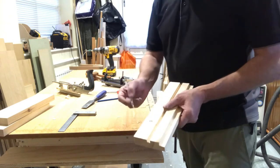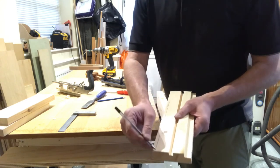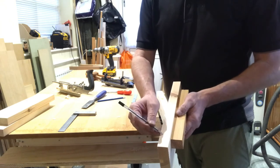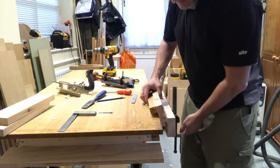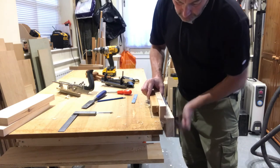I'm going to do a chamfer now — just a small chamfer with a block plane. You just mark a chamfer with a pen or a pencil, and you could use a combination square to gauge it, but as you can see I'm just going to do it like this. I'll pop it in the vise and use my block plane.